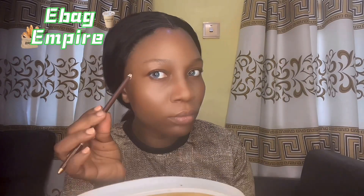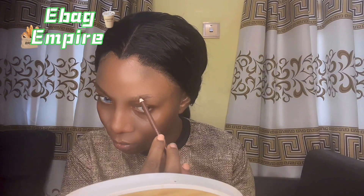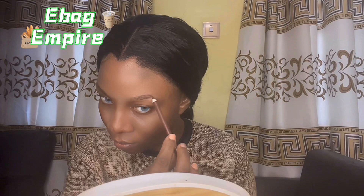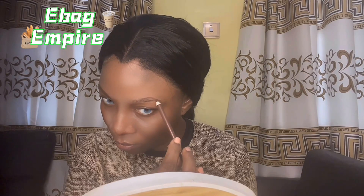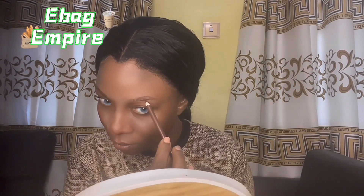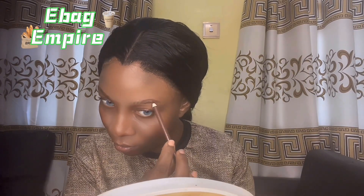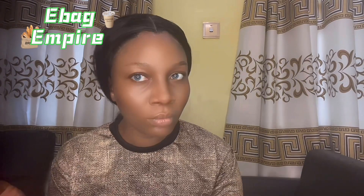Hello everyone, welcome back to my channel, welcome back to Ebag Empire. In today's video we'll be learning how to draw a wonderful eyebrow. If you're here, please subscribe because we'll be bombarding you with enough educative, inspiring videos that you wouldn't want to miss out.